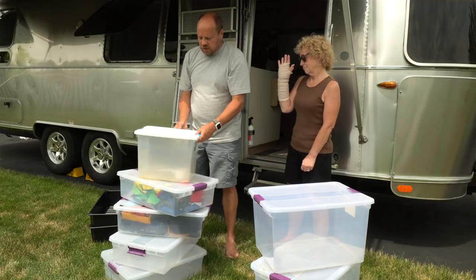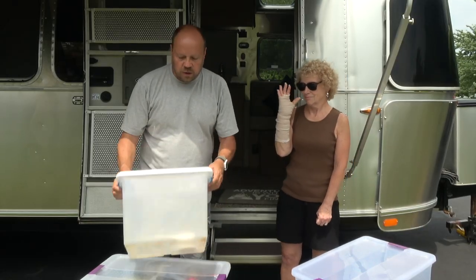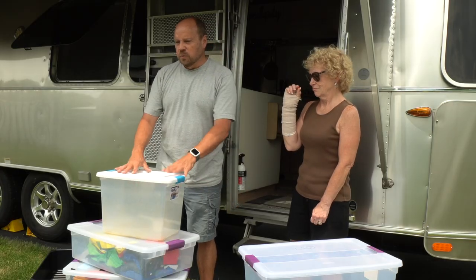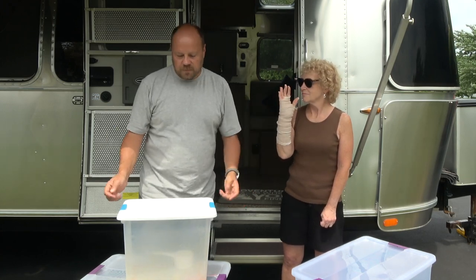We also use this bin here — it fits really nicely underneath the dinette, and we store our dog food in it when we travel. This will carry a couple weeks' worth of food for the dogs easily, so we can have this inside and have the larger bag stored in the back of the truck.